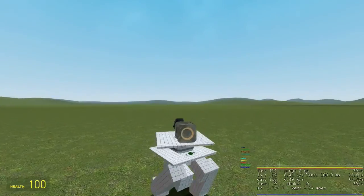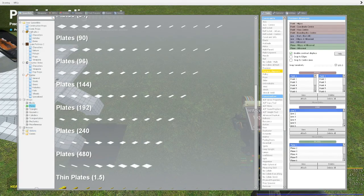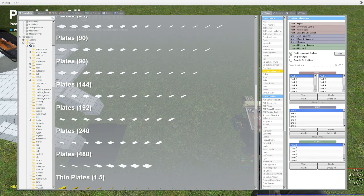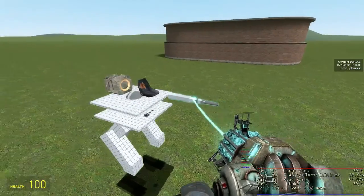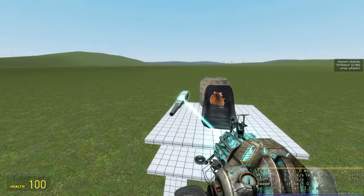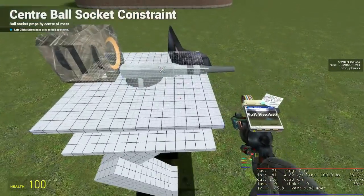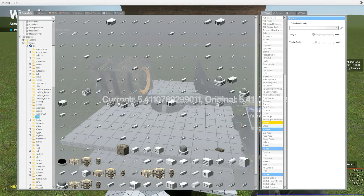Now we have a functional torso and are ready to attach hard points to it. We start by spawning a small gun model — go to the DAK folder in the browse section of the Q menu and spawn the 025 laser model. Place this gun where you want the hard point to be, then ball socket and center it to the torso with minus 180 to 180 movement in all directions. Set the weight of the hard point to 50 kilograms — if they are set too light, they may have problems.